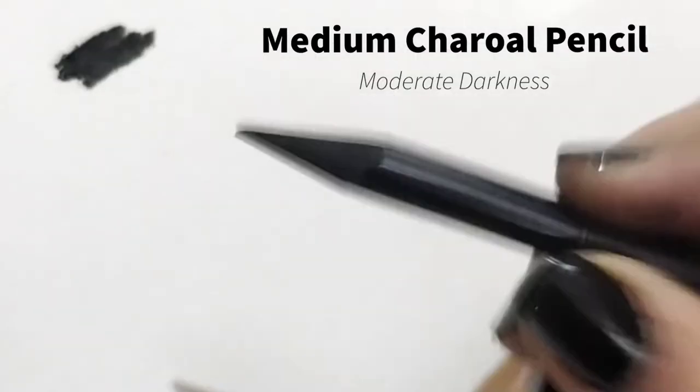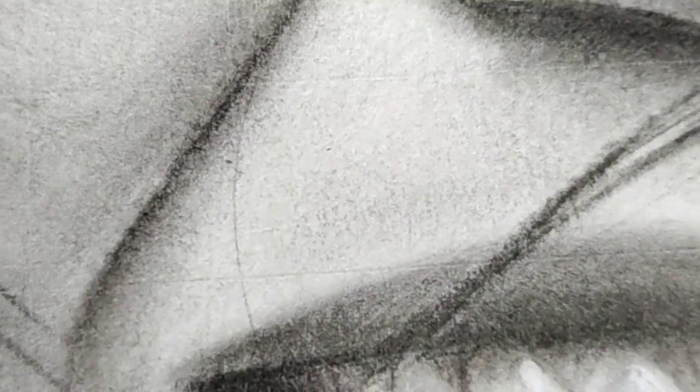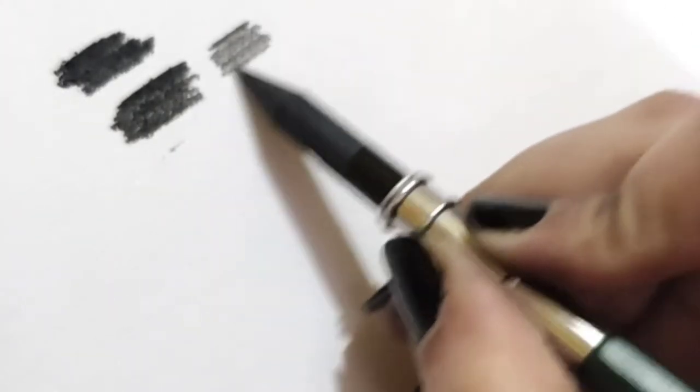The second is the medium charcoal pencil which is of medium darkness. It can be used to draw medium shadows and lighter hair. The third is the hard charcoal pencil which is the lightest and hardest to blend.